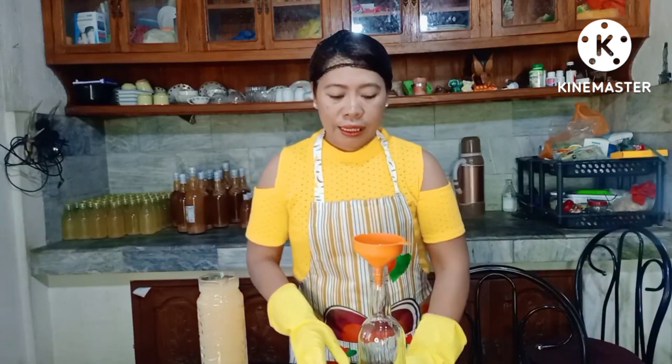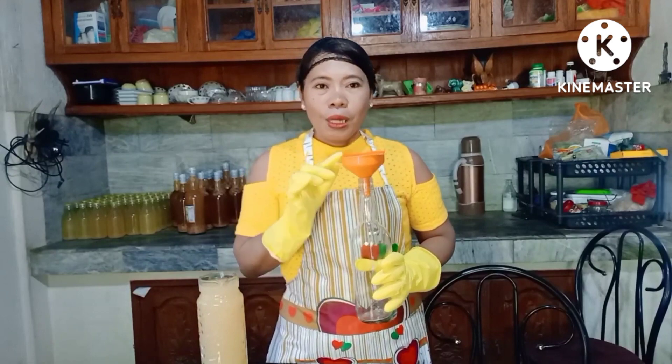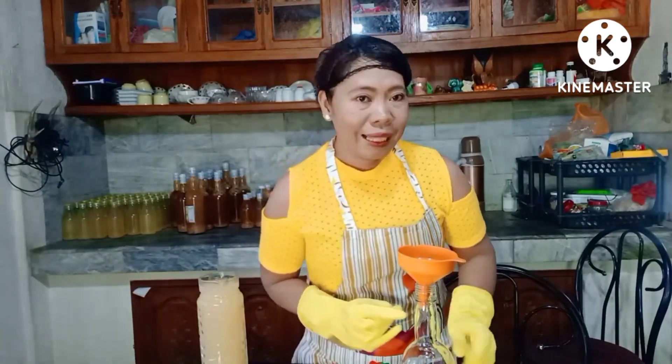Okay guys, ipapakita ko sa inyo ang paglalagay ko dito sa bote. Kailangan naka-hairnet tayo, may gloves, at may apron. Para safe, para malinis yung ating produkto — importante po yan. Itong bote natin ay na-sterilize, malinis na malinis. Lahat ng gagamitin, pati itong imbudo, tsaka itong pinaglagyan ng suka — sterilize din. Itong mga cups natin, naka-sterilize po, para tatagal at safe yung ating product.